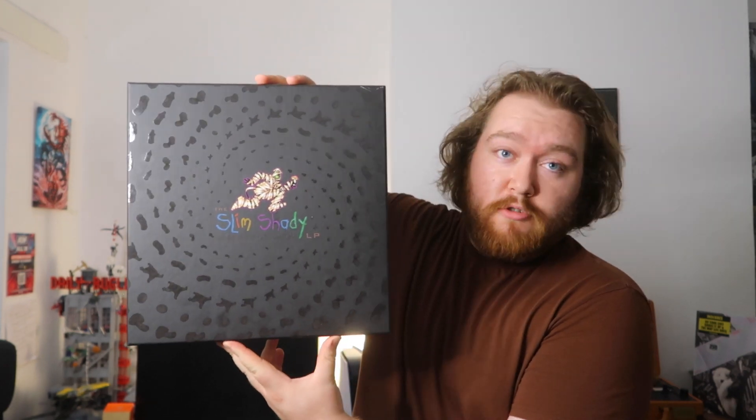The next one is the most expensive record in my entire collection — the most money I've put into a record, and the most profit potential if I were to sell it. It goes for over 500 pounds. That is the Slim Shady 25th Anniversary. I do have a full dedicated video on it, but I won't make you click away. Opening it up, we find a booklet — it's always tricky to get it open.